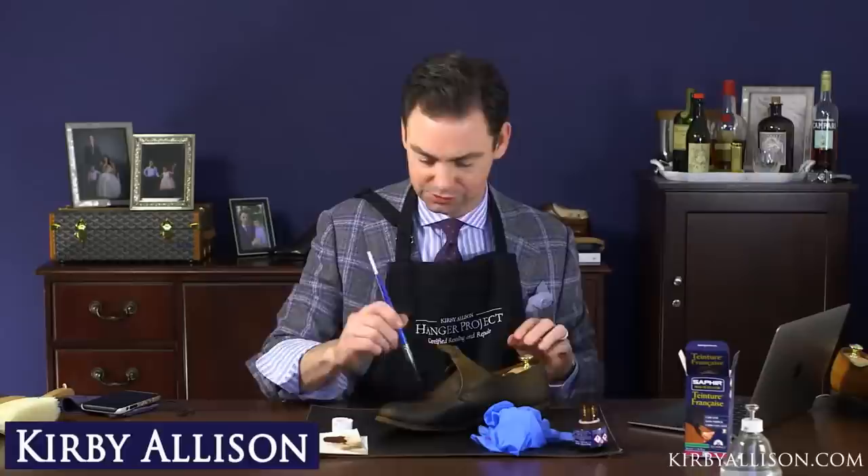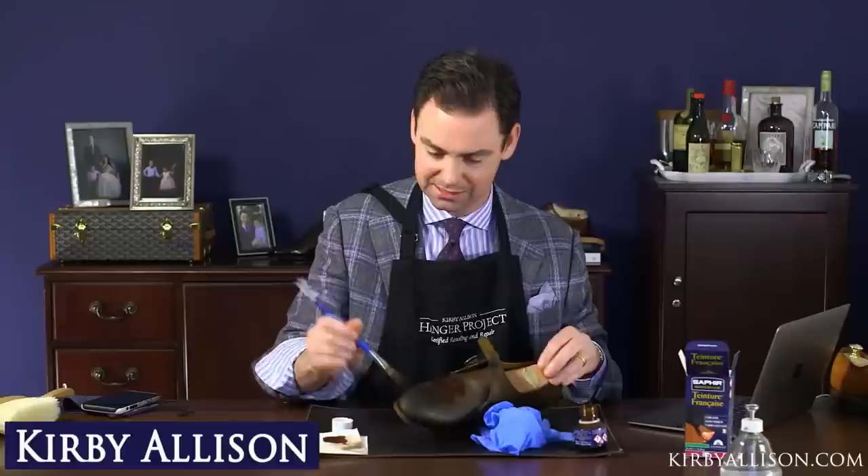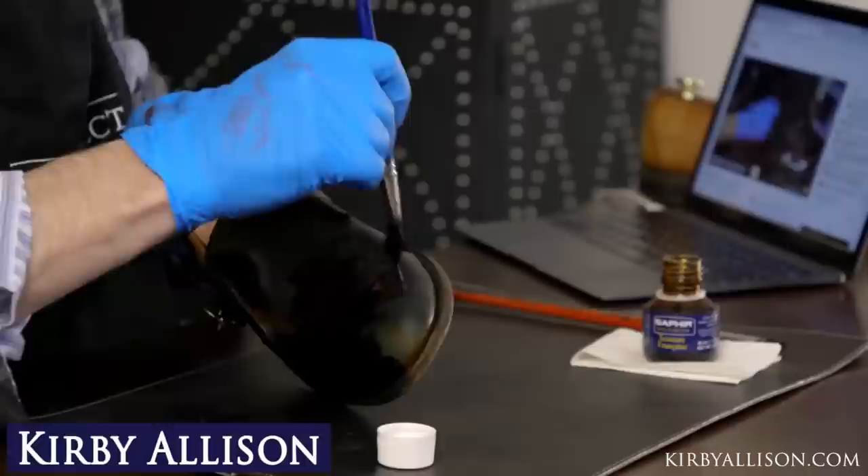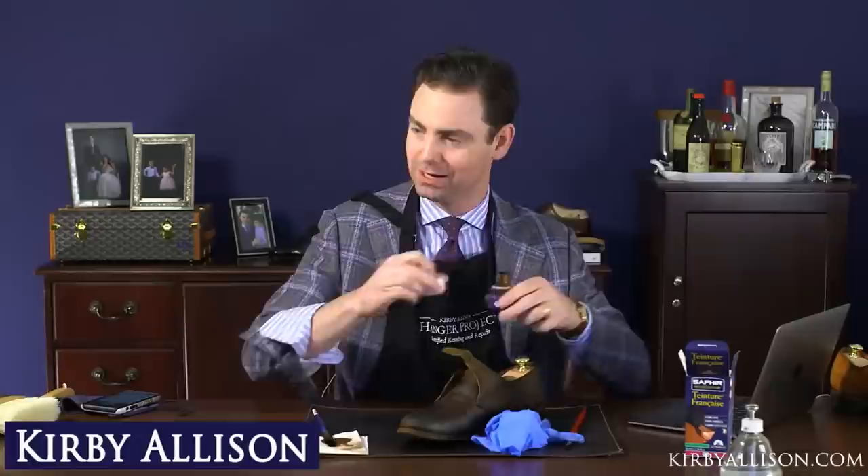We're dabbing this on to create a little bit of texture — this is where a nice high-quality brush comes in handy. These are artist brushes with a real high-quality, flexible bristle that isn't going to break. We're going to let this dry and then polish it up.